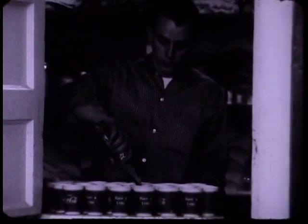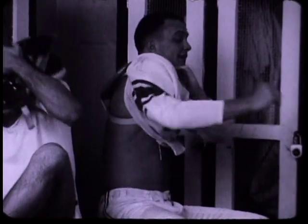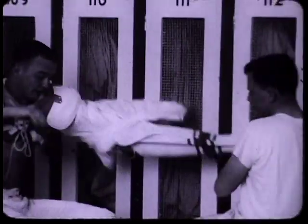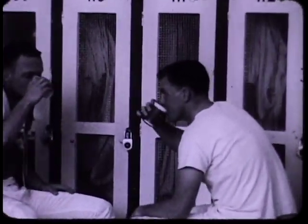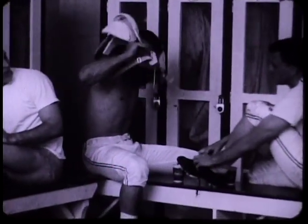Here's another thing we do regularly at Oklahoma. Ice-cold Coca-Cola is given to our players immediately after every practice session and at halftime during ball games. Football is a demanding game. After our players have gone full speed for several minutes, they're quite tired. We've found that ice-cold Coke provides just the right amount of refreshment and quick energy. Our players like the idea too.